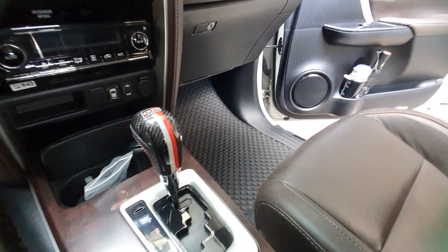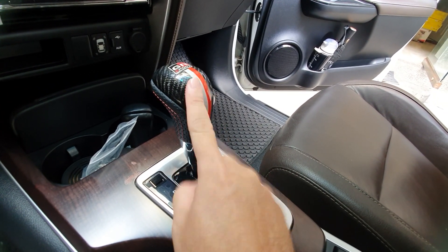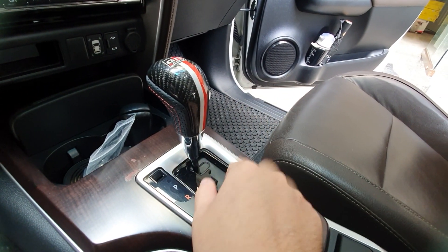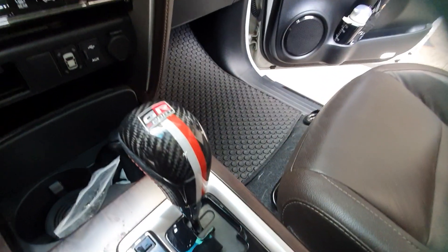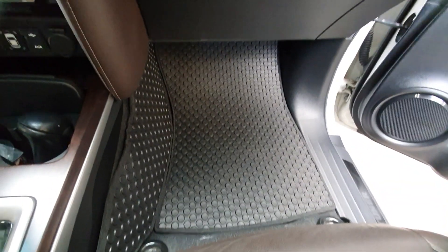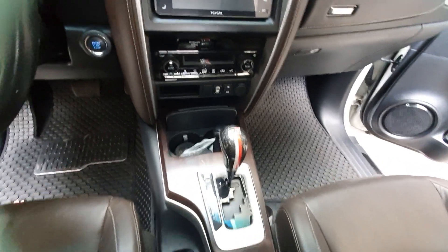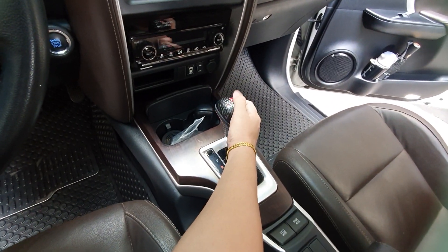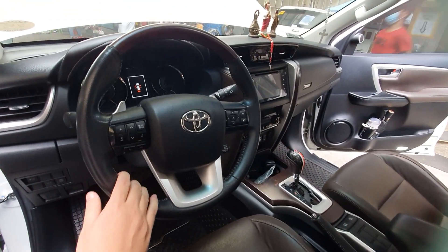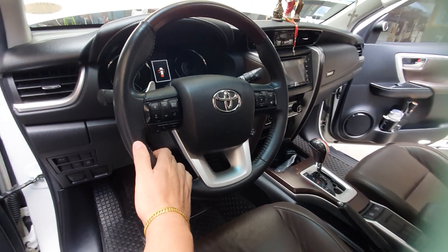We've installed the all-new GR carbon fiber shifter. This is original and available for all automatic transmission gate-type Toyota vehicles — it won't work on the Wigo, but all other gate-type Toyotas are compatible. Original GR carbon fiber — it feels great to hold. The passenger side looks very clean and neat, easy to use. This is the all-new GR model. Watch out — we're also going to upgrade this with a new original Thailand carbon fiber steering wheel cover, coming in the next video.